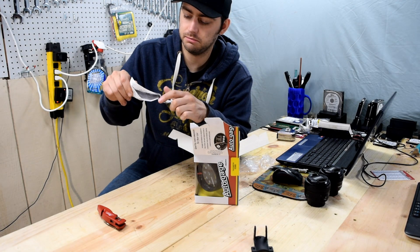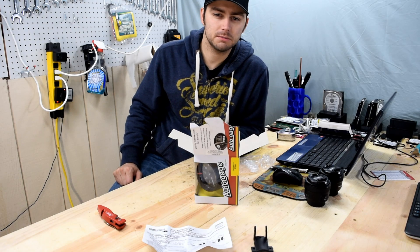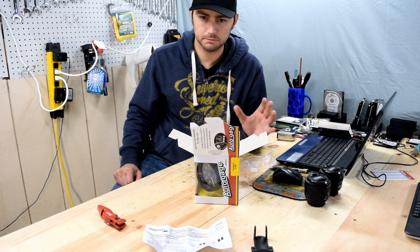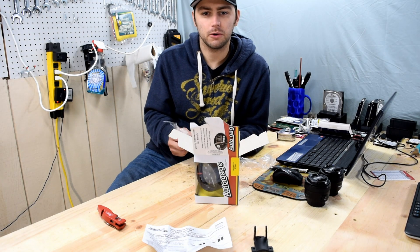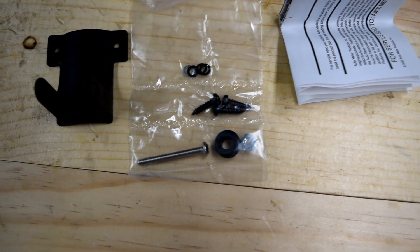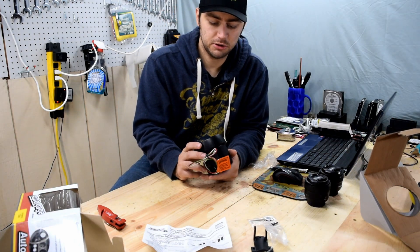There are instructions included. It hooks up for four, six, and eight cylinder engines. I don't think it will work with the Audi five-cylinder, but you might be able to find a solution online — I'll check and note it in the comments. There's also mounting hardware and the gauge itself, which has pretty solid construction.